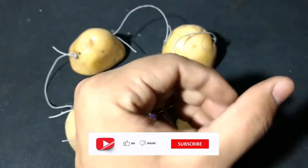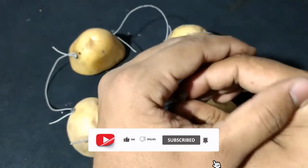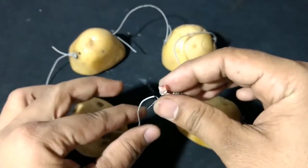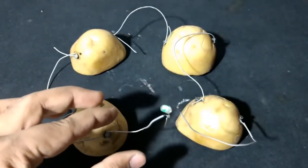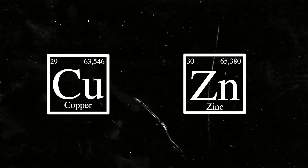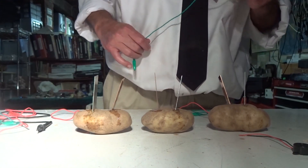The potato battery is classified as an electrochemical cell, which converts chemical energy into electrical energy through electron transfer. As you likely know, potato batteries and other fruit batteries require a piece of copper and a piece of zinc.